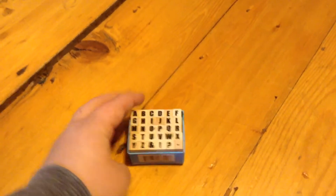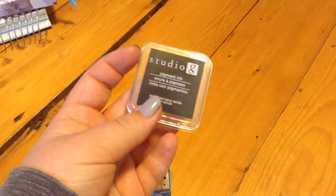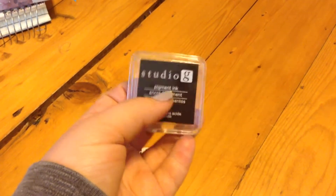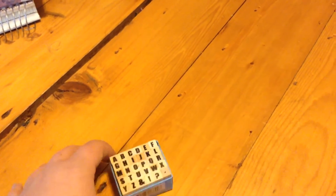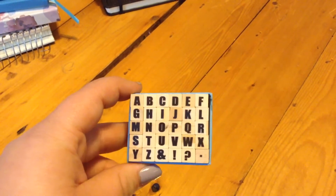I got these little alphabet stamps and then just a black ink to go with them. These are by Studio G. I've never used stamps before in my journal, and I'm excited to try them out.